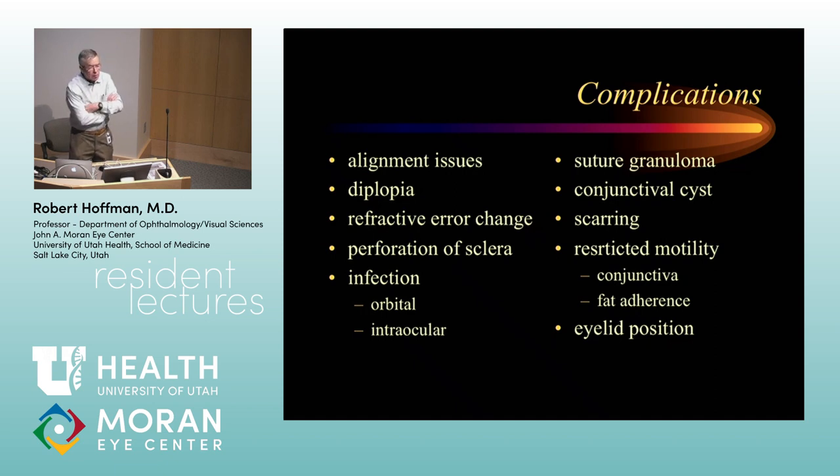Don't let the patient try to pop a conjunctival cyst themselves — I have had people try that, and it is not a good thing. If the cyst isn't going away and is causing symptoms, just reopen your conjunctival wound, lift up, clean out as much of the cyst wall as you can, and they almost always do well — I've never had one recur.